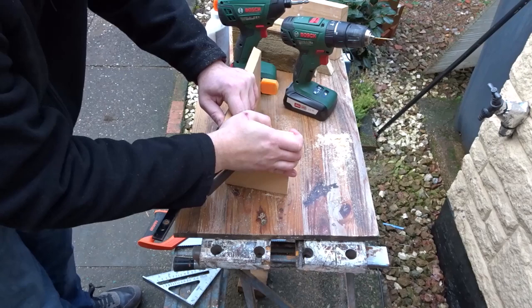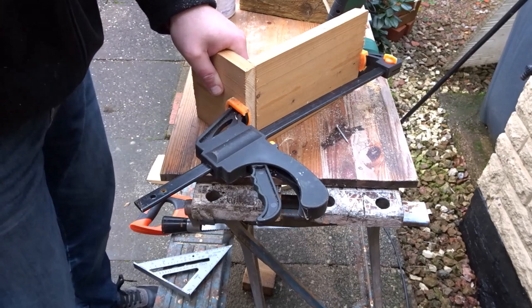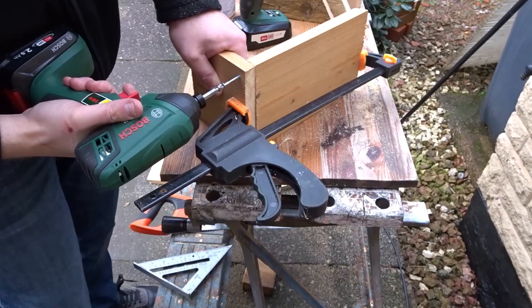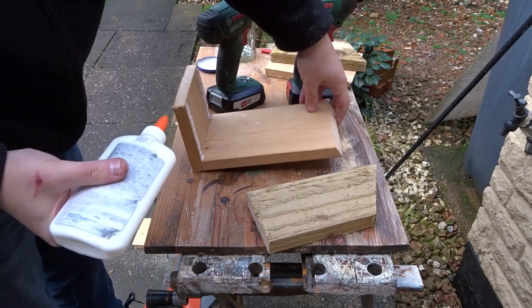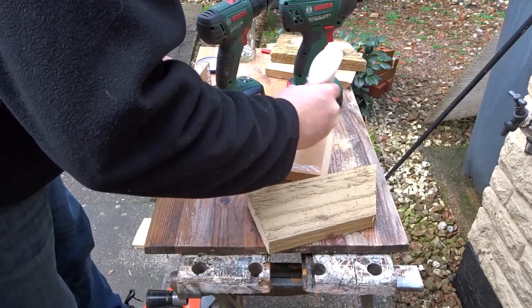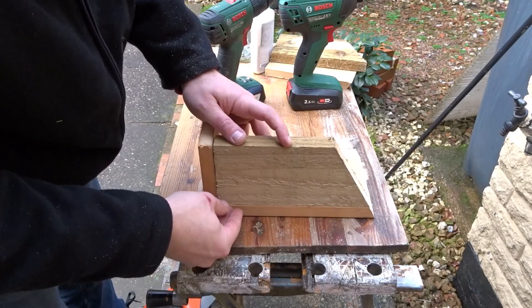I just use a clamp to assist me, then I'm using some standard wood screws to connect it all together, and some wood glue. Now I've got those side pieces cut perfectly to length.